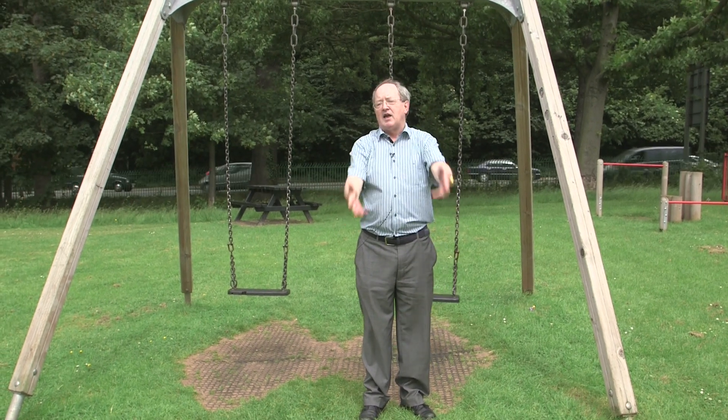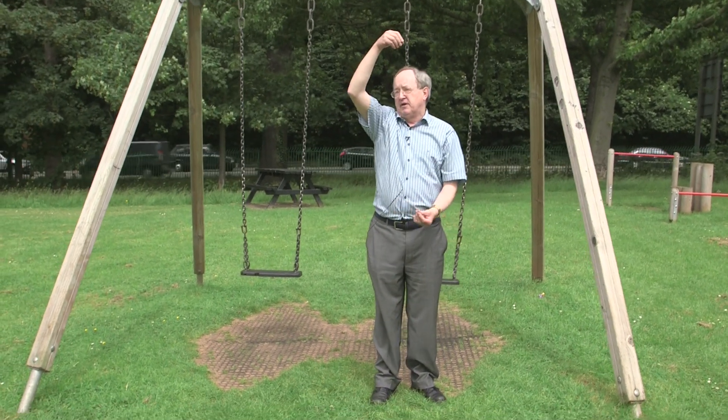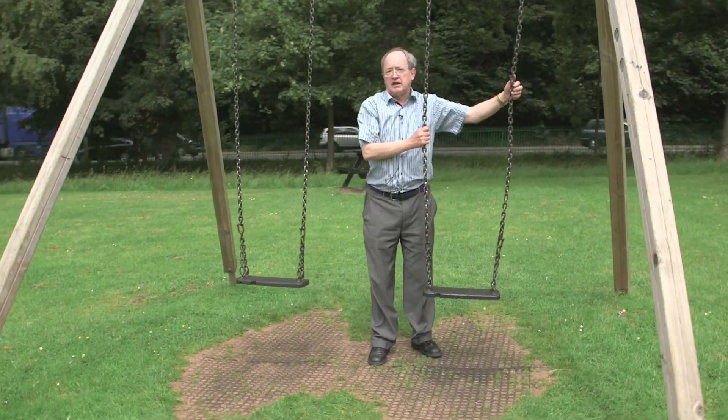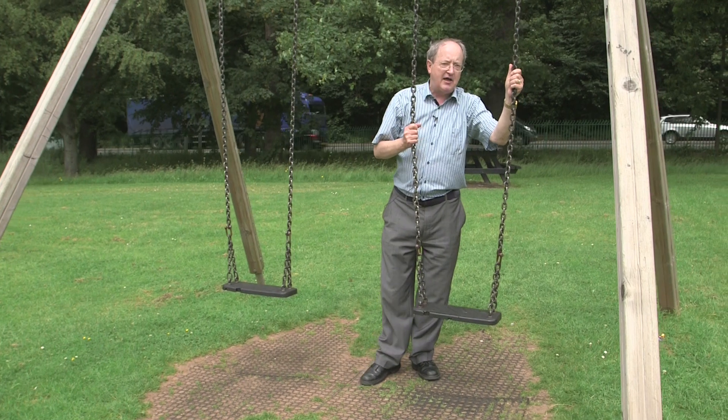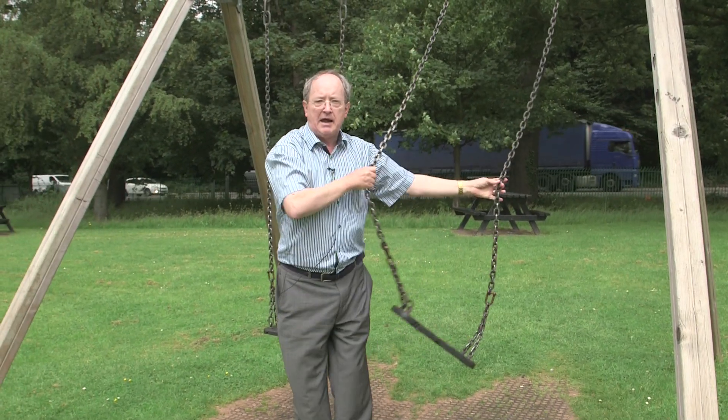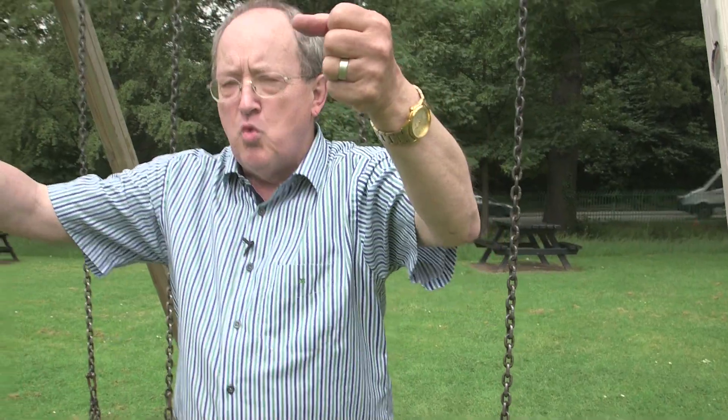This is not exactly the experiment done with a bit of string, because you have to have this made of solid iron or steel — something really robust — and if you have that solid structure you can get it to really go forwards and backwards. You do work pulling on the chains, trying to stop yourself falling off, and doing that work somehow feeds energy into the system, making it swing higher and higher.